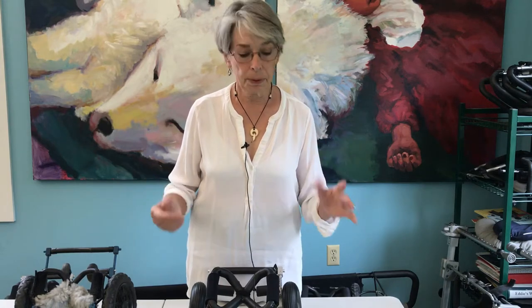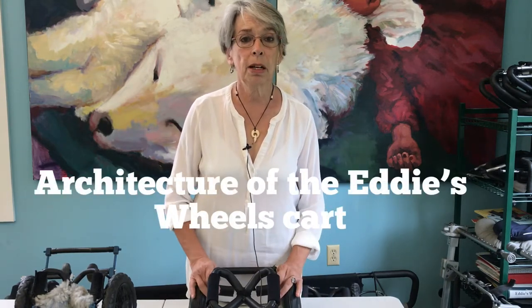Hi, I'm Leslie Grinnell and I'm the owner of Eddie's Wheels. We've been making wheelchairs for 30 years now and I've been asked by Angela Griffiths to talk to you about how to integrate dog wheelchairs into a rehab program or a maintenance program for dogs with mobility issues, neurologic issues, whatever. What differentiates Eddie's Wheels from everybody else's cart is the fact that the cart is designed by a mechanical engineer who looked at the canine skeleton and said, how can I support a dog on its skeleton in such a way as to do no harm and to promote healing?